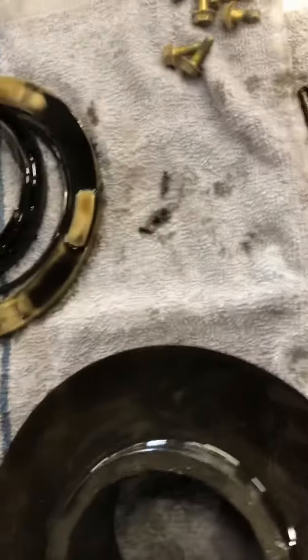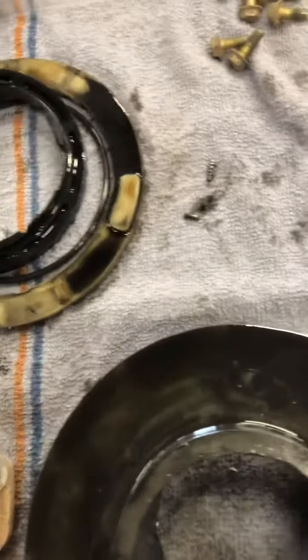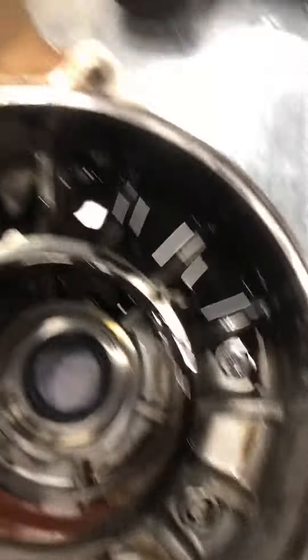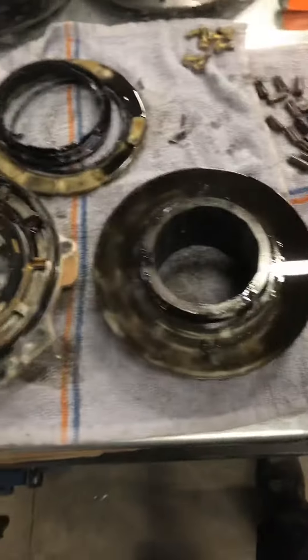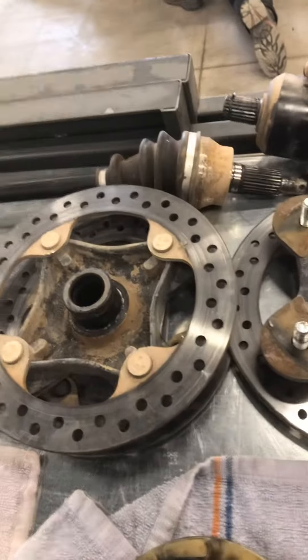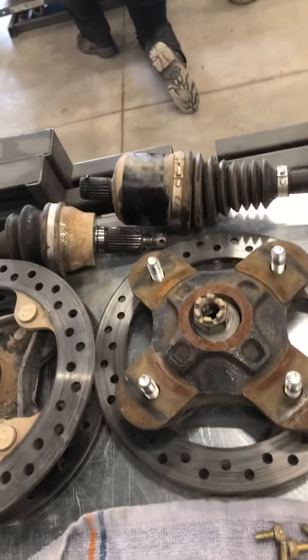You can see all those metal shavings all through there. These have a little bit of play when I had that together with the cage — I had a little bit of play. It's just pretty dirty in there. So you're just gonna need a diff rebuild. We'll get all the parts to get this rebuilt. Also, I noticed on both of your axles here, the sides that go into the diff — they're both bad. This one's seized up. You can see it's kind of bent up.